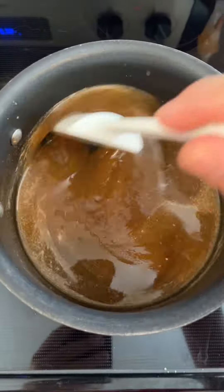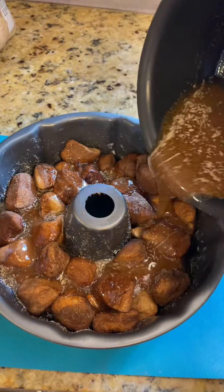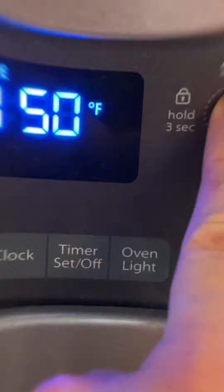Melt it gently and ensure everything has fully dissolved. Then carefully pour it over the dough in the Bundt tin. Make sure you don't fill it too much since it's going to expand. Pop it into a 350 degree oven for about half an hour. Your time could vary.